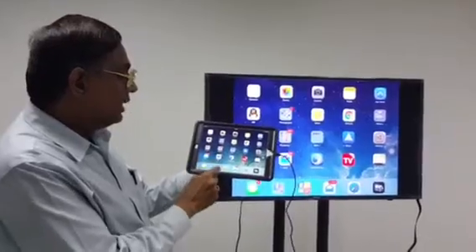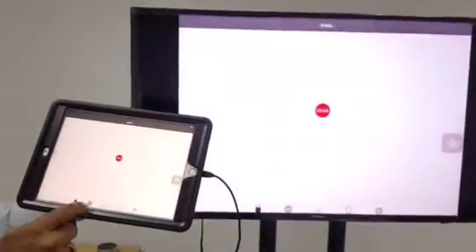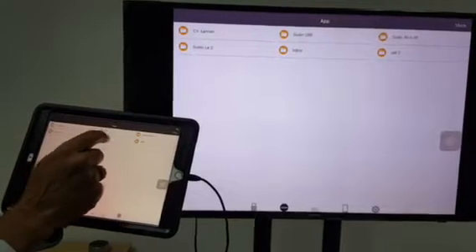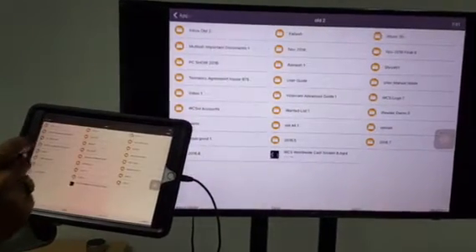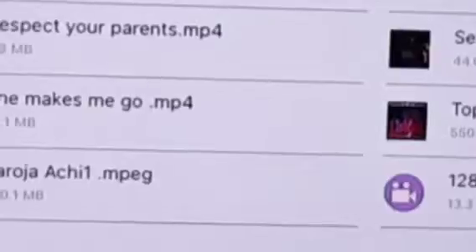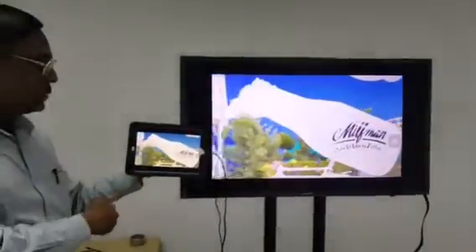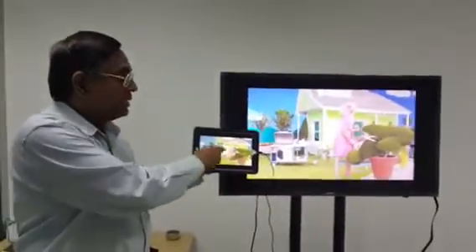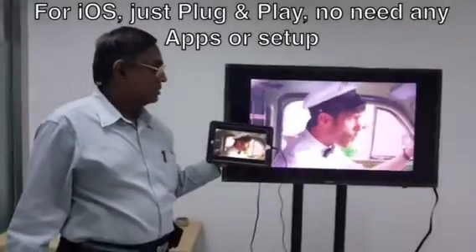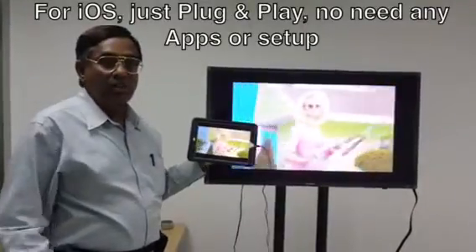Now I open a movie from my iPad. You can see what's playing on my iPad is appearing on the TV — crystal clear. The sound will also go to the TV.